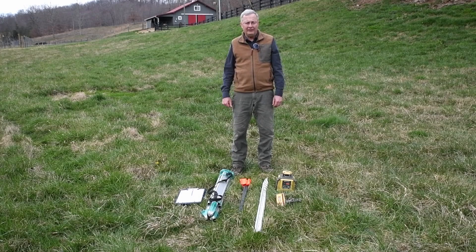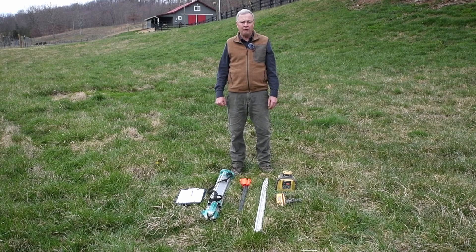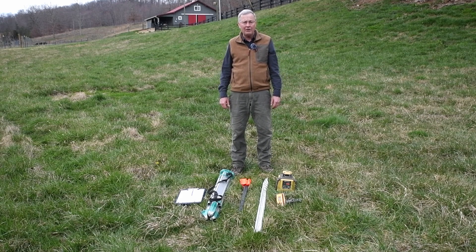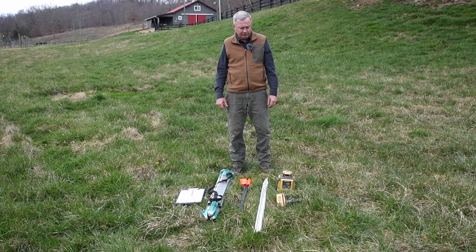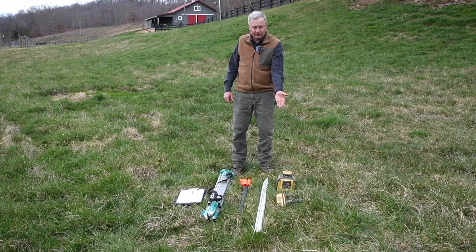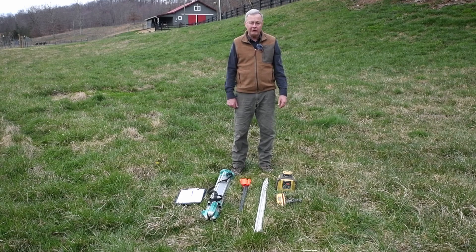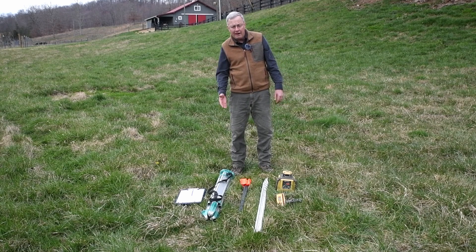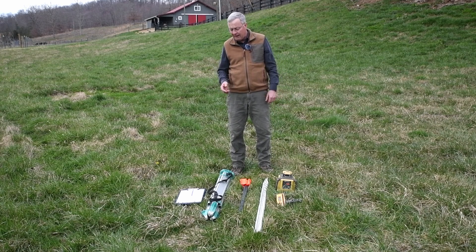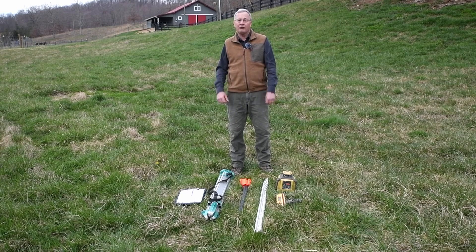You will need these tools and supplies in order to design a wetland project and to mark the perimeter of the wetland that you would like to build on the ground. Starting out, we have the laser — it's called a laser level — then the receiver for the laser level, a grade rod, wire flags for marking the perimeter, a tripod to set the laser on top of, and of course notes, because I have to record all our observations.